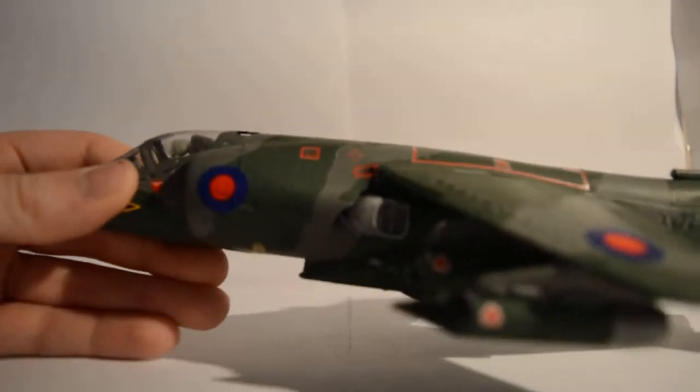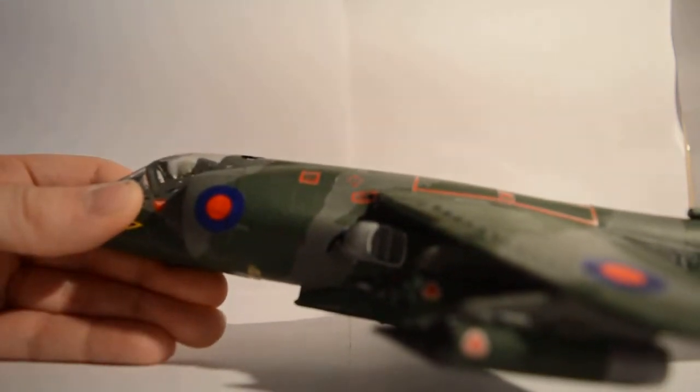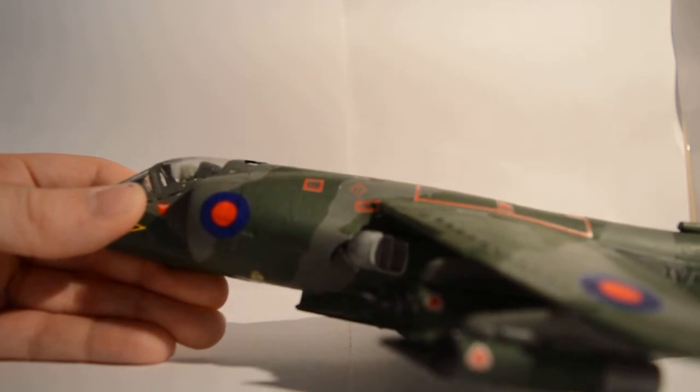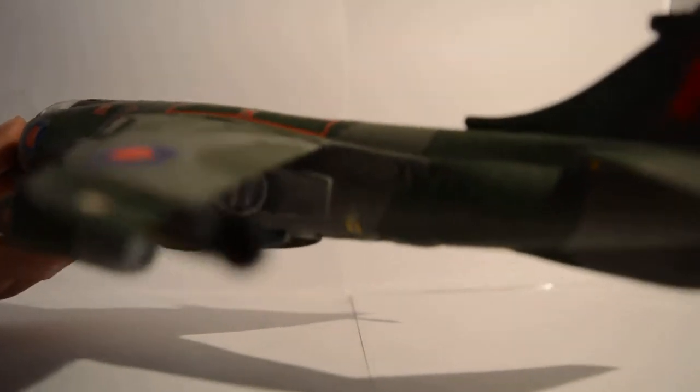I can't really show this clearly, but that's a nozzle — they can be directed downward so the plane is able to take off vertically.